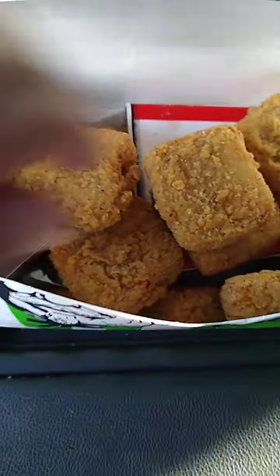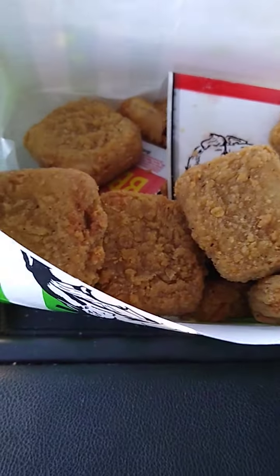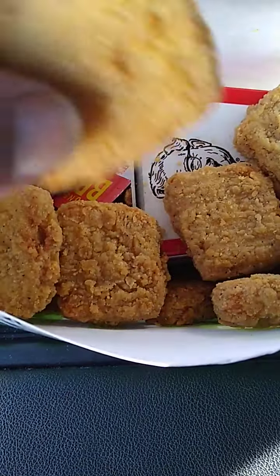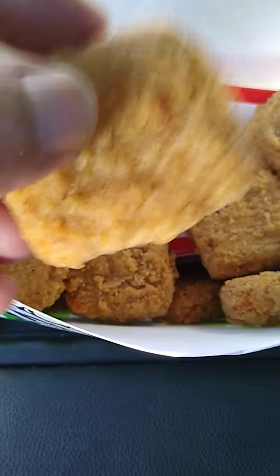All right, so this is what it looks like in the box. It came with fries, you got fries in there. We want to do some dipping sauce — we got some barbecue sauce. We're gonna try these little square chickens. I'm gonna taste one just for the flavor without the barbecue on it, so we'll see. Supposed to be Kentucky Fried Chicken — we're gonna see.